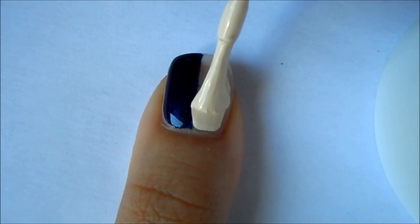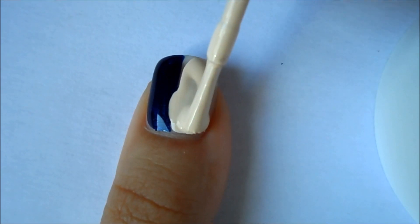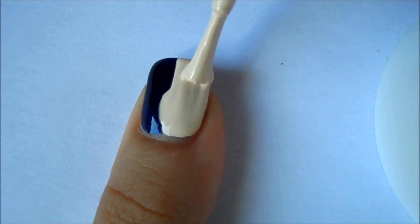Then on the clean side of your nail you want to apply your second color, and again you want this to be a little bit thicker than a normal coat of nail polish.